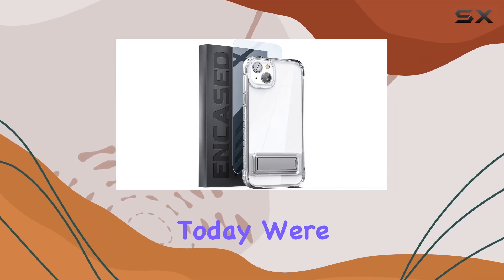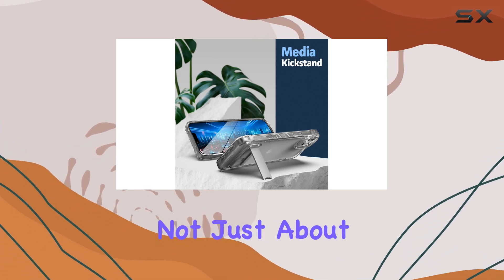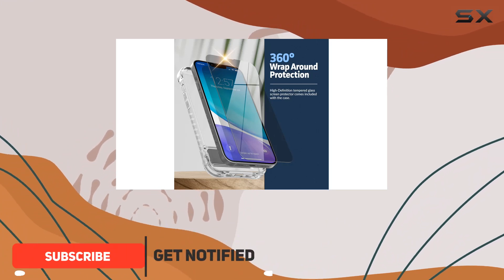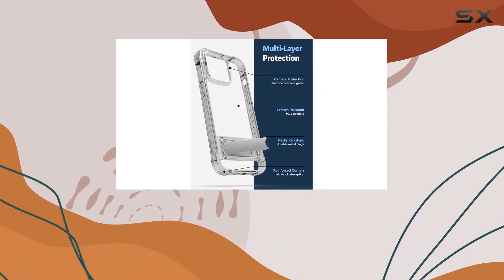Hey everyone! Today we're diving into the Incase Reveal Plus kickstand series for the iPhone 14. This armor case is not just about style, it's about serious protection. The integrated MIL-spec shockproof design and ultra-protective bumper corner guards ensure your iPhone 14 is safeguarded from whatever life throws at it.